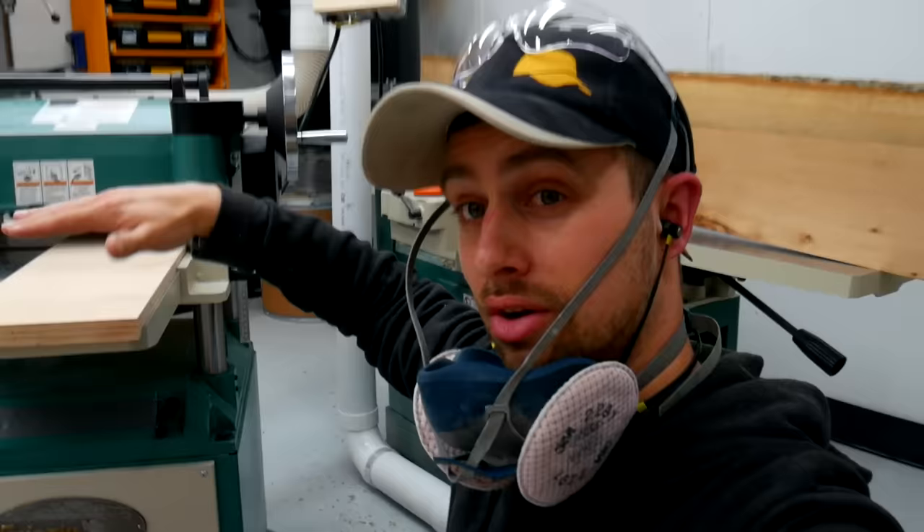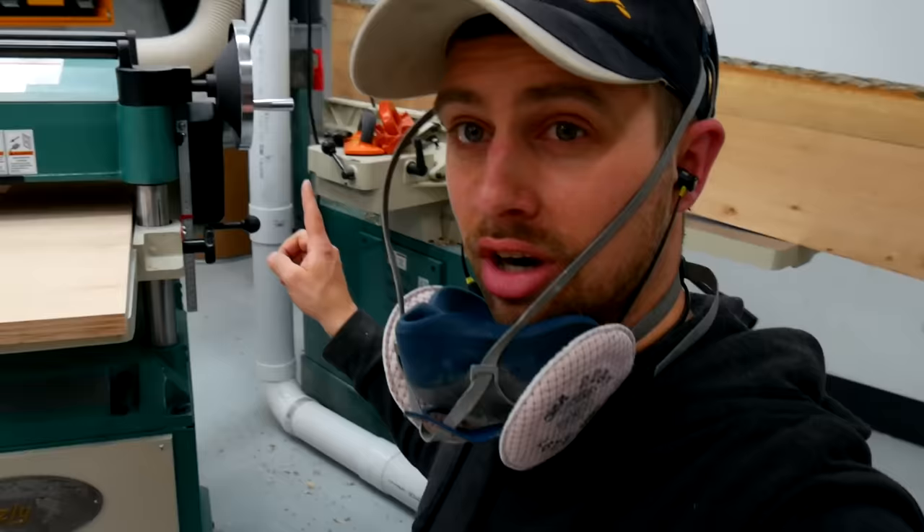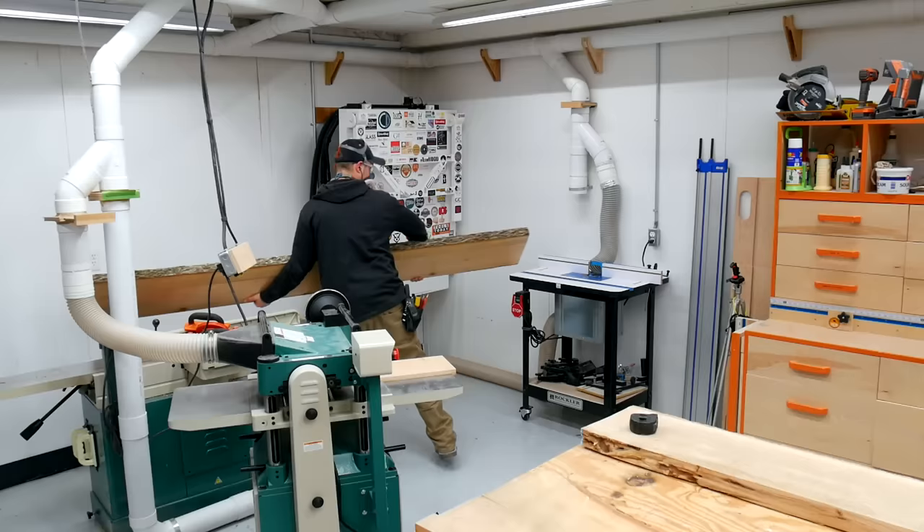When we get that other side nice and parallel, we'll flip it over and finish jointing that little bit at the top there. You do want to make sure that catch on the end is very well glued in place so the whole thing doesn't go shooting right through. You also need to make sure you take into account the three-quarters of an inch — which is what my board is made out of — when you're making your first cut. If you have a half-inch piece, make sure you take that into account instead of the three-quarters.